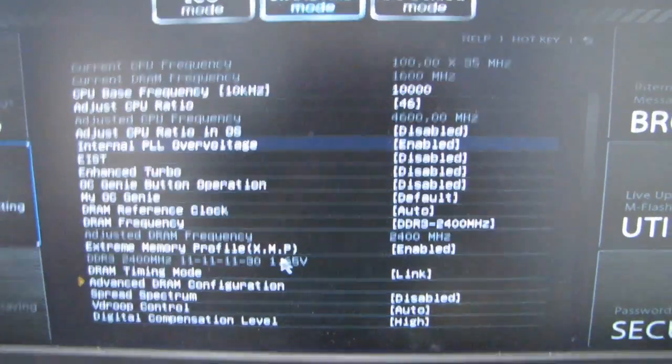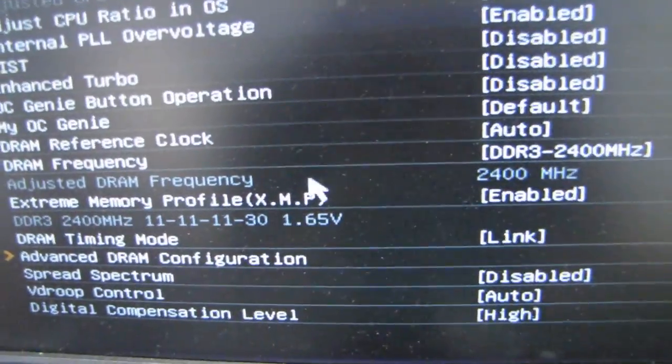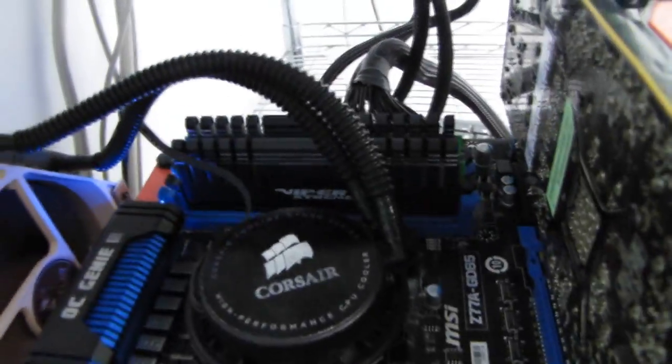Here we go — there it is installed. All we had to do was enable the XMP profile and there are the settings that are promised on the package. Look, there's the memory running in the system.